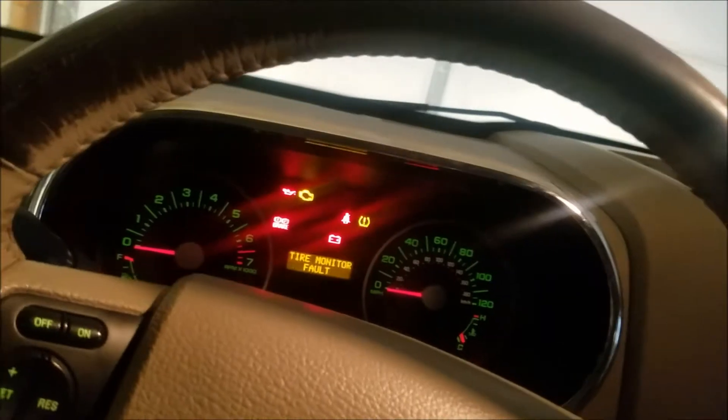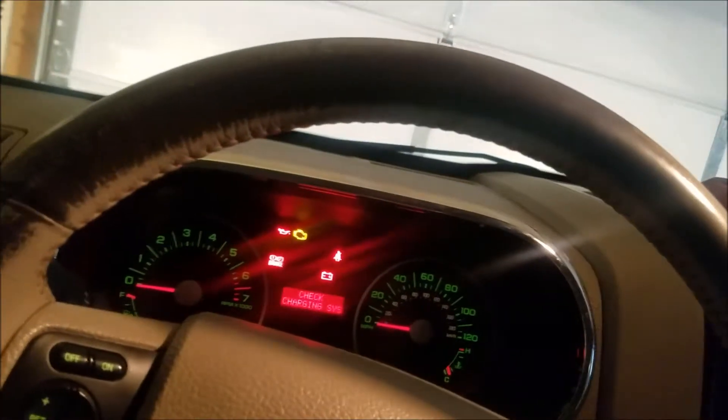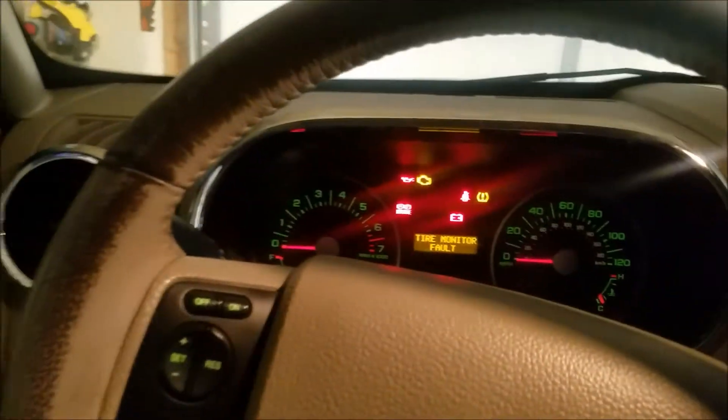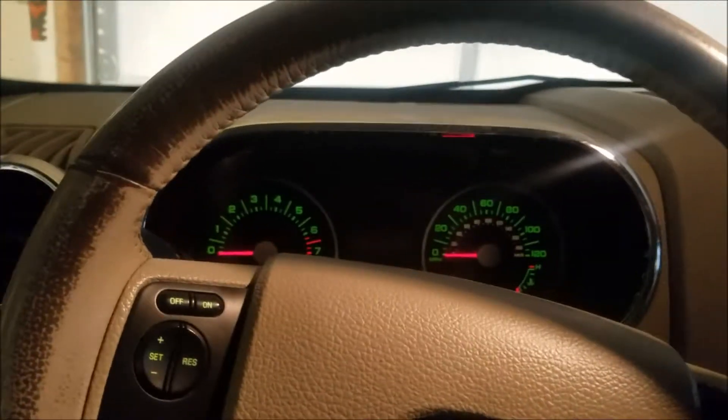That one's programmed. That one's programmed, and that one's programmed. So all three keys are programmed. We're going to turn the car off — it locks and unlocks to tell us we're out of programming mode.